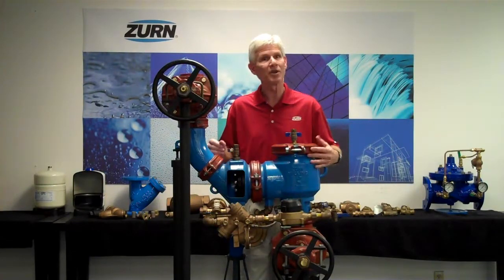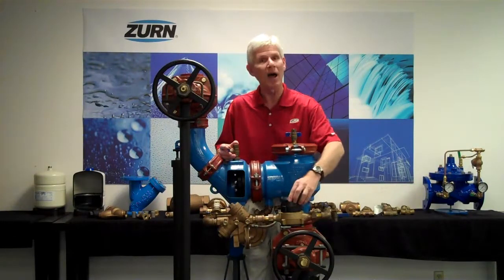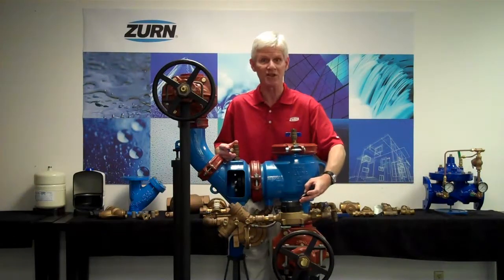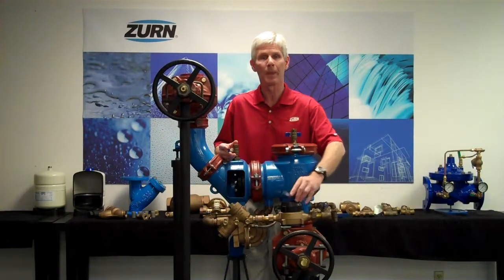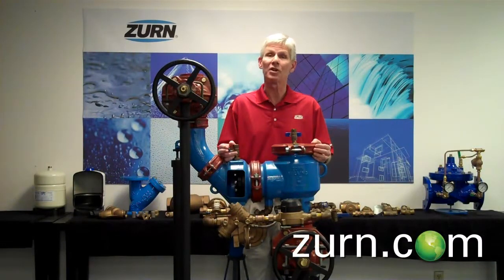Detector assemblies are used on fire protection systems that are unmetered in nature, and they provide us with the telltale that water in that system has been used. I hope you enjoyed this video. If you did, please subscribe to our YouTube channel. For more product information or to talk to a customer care representative, please visit our website at CERN.com.